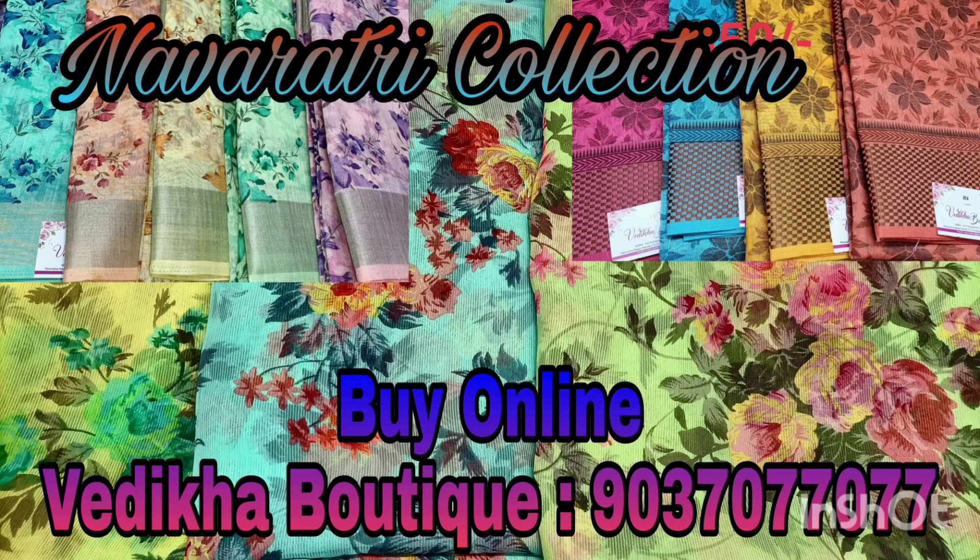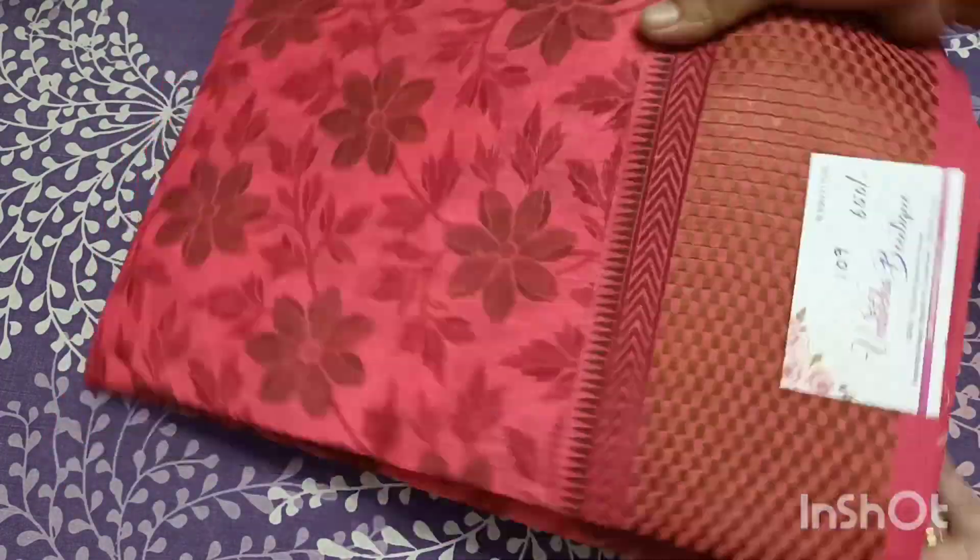Hi friends! In this video, I'm going to show you our collection of daily wear sari.